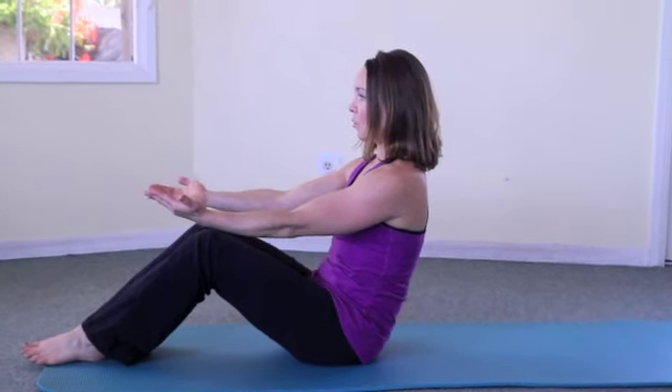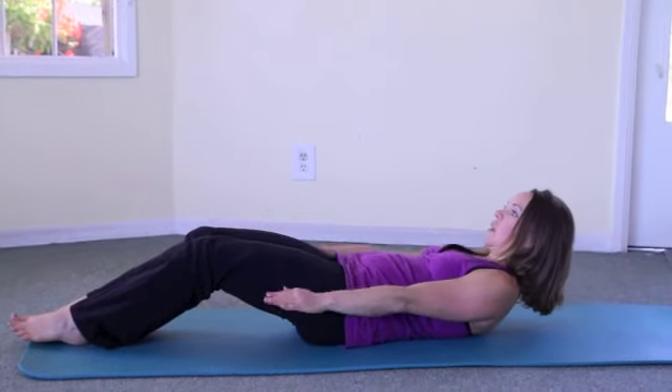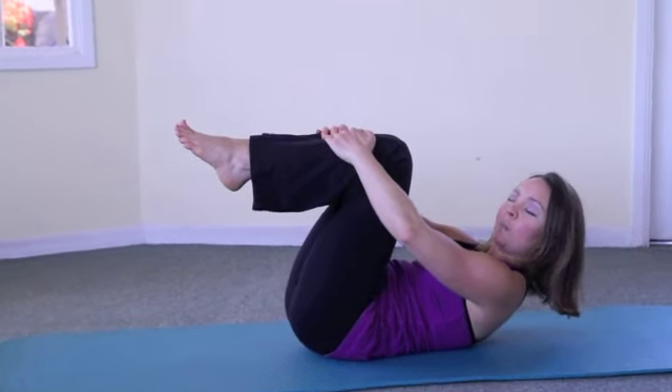From your seated position, we're going to take a preparation inhale and exhale. On your next inhale and exhale, you will roll yourself back until you're in a chest lift position. You're going to bring both legs up into tabletop position and one hand on top of each shin.